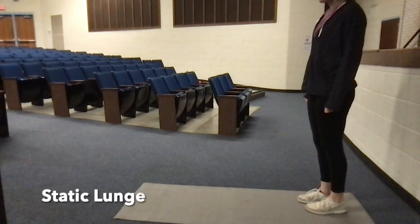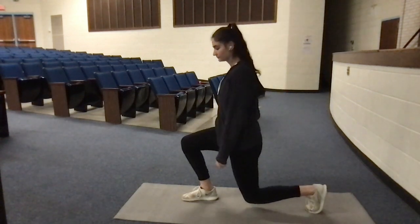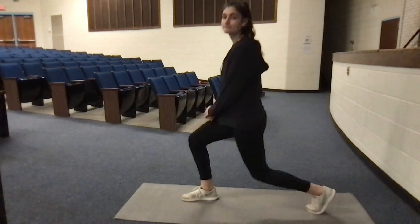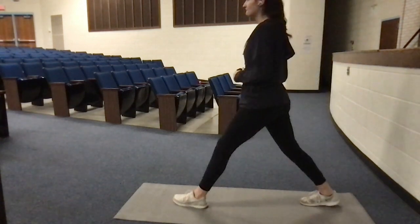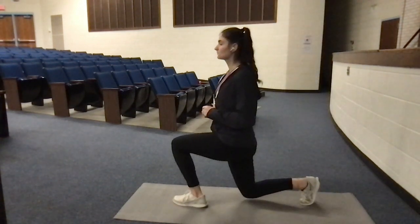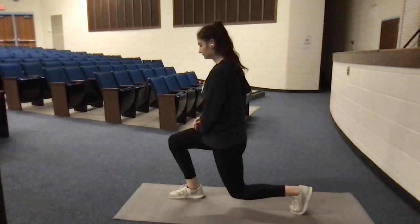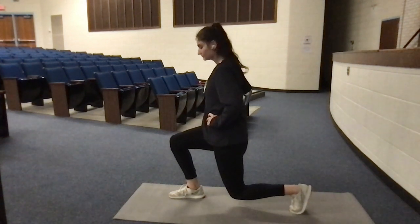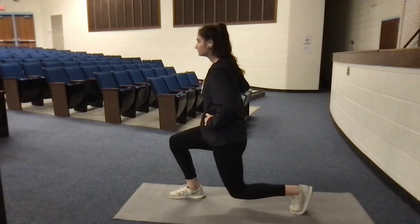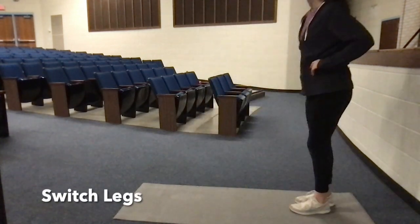The last exercise is a static lunge. Start in a split lunge position with one leg in front of the other and lower yourself down to any height — the lower you go, the harder it is. Hold this position for 10 seconds and then we will switch legs. Ready, set, go. Switch legs for 10 more seconds.